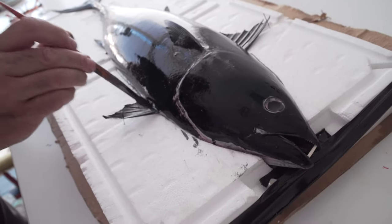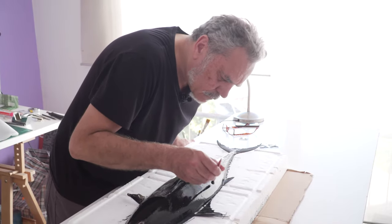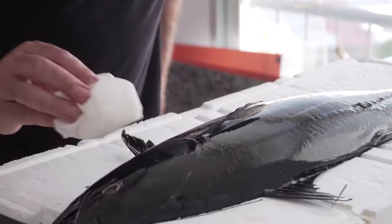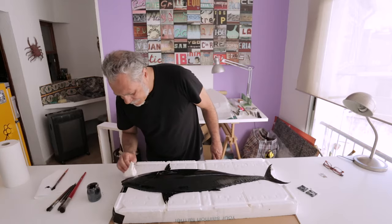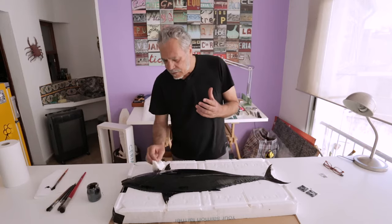Cuttlefish ink is good because it's an edible ink, so when we're done we can eat the fish. Now we'll remove the excess ink wherever we see there's too much. Let's print one — the first try will tell us if we're on the right track or if there's too much ink or too little.